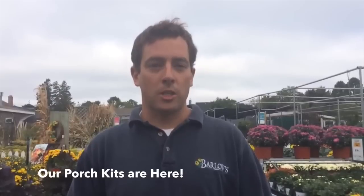I encourage you to come in and look at our great varieties of pansies and you can use them to enhance your porch. Once again, I'm Steven. Thanks for watching this episode of Barlow's TV and check out more episodes on our website. Thanks and have a great day.